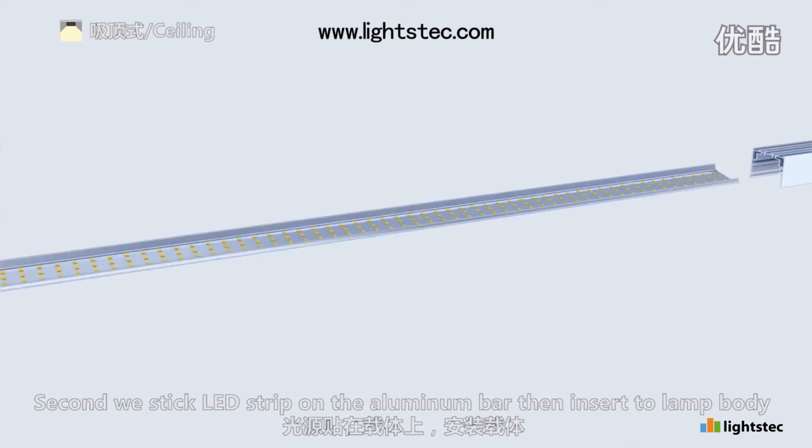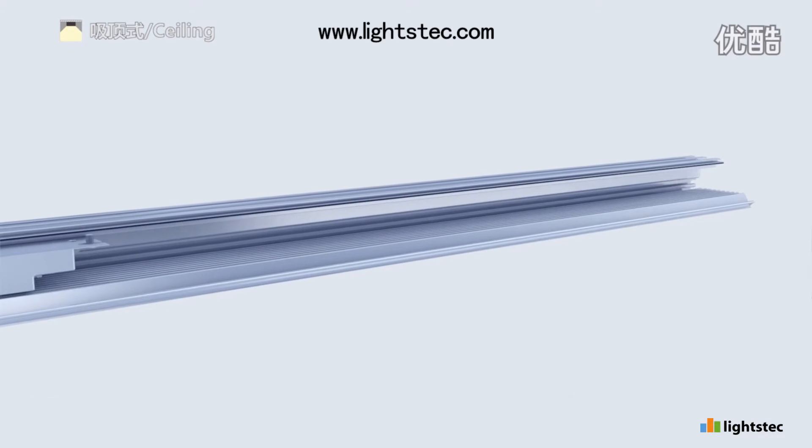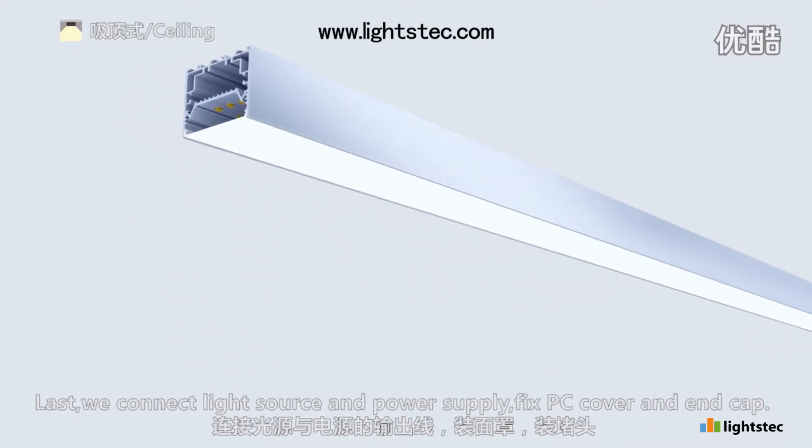Second, we stick LED strip on the aluminum bar, then insert to lamp body. Then we stick LED strip and install reflective sheeting. Last, we connect light source and power supply. Fix PC cover and end cap.